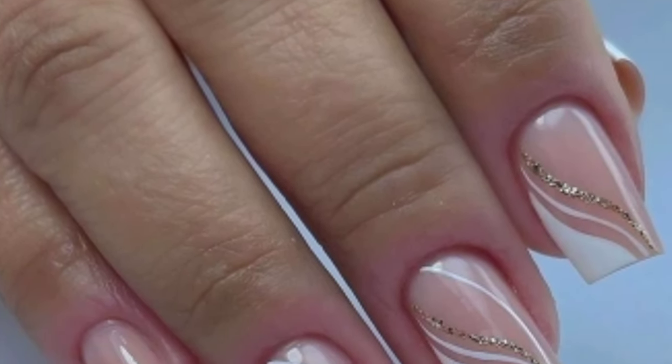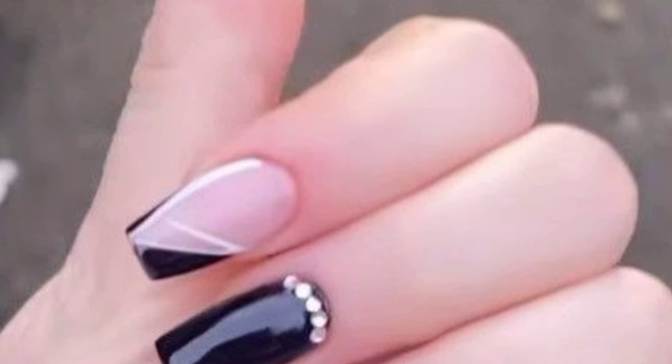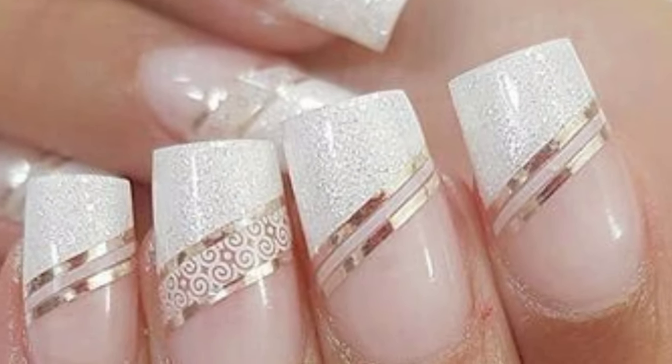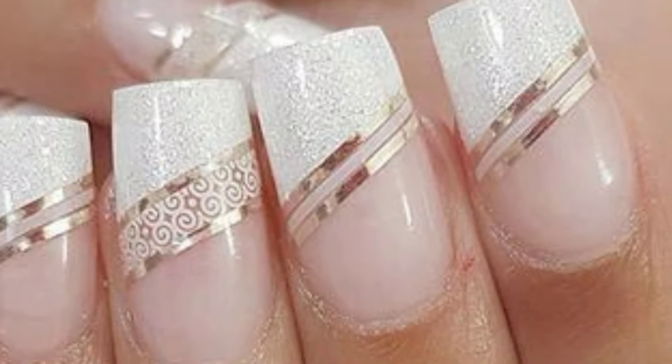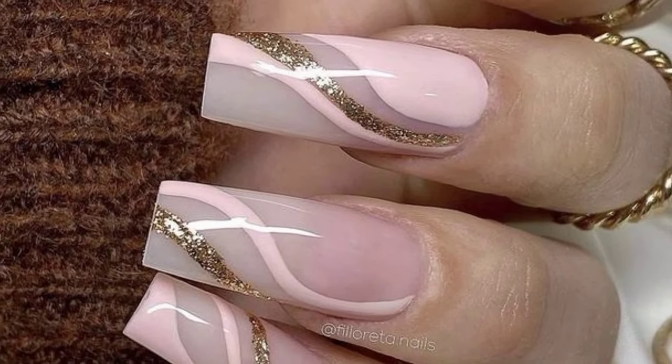Glitter strips on nails can be stunning. You can try alternating glitter and solid color strips, or create diagonal or vertical glitter strips for a chic look. Another option is to combine different colors of glitter for a fun and playful design. If you are searching for beautiful and amazing glitter strips nail designs, you are in the right place — here you can see beautiful and sophisticated designs that you will love.